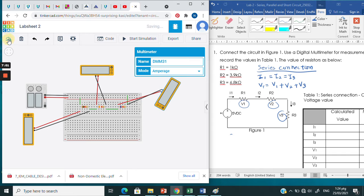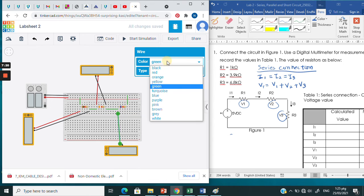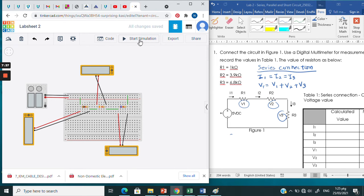Now check resistor number 2. Connect the positive terminal to the positive point of R2, change it to red, and connect the negative terminal to the negative point, change it to black. For V3, connect the positive terminal here, change it to red, and the negative terminal here, change it to black. Make sure both are set to voltage. Start the simulation — V1 is 427 millivolts, V2 is 1.67 volts, and V3 is 2.91 volts. Total these three and you should get around 5 volts.